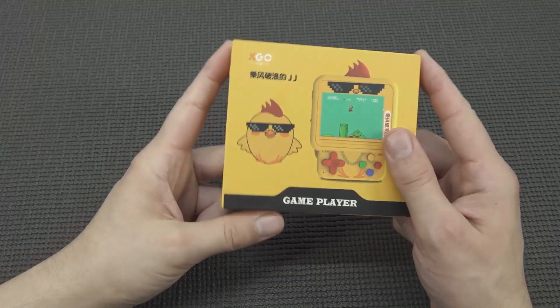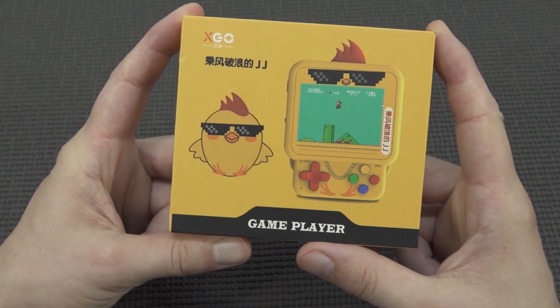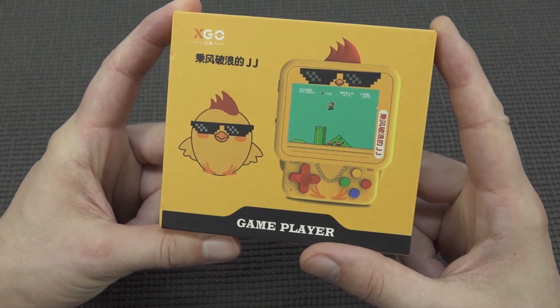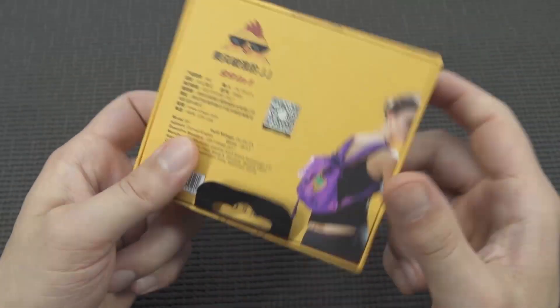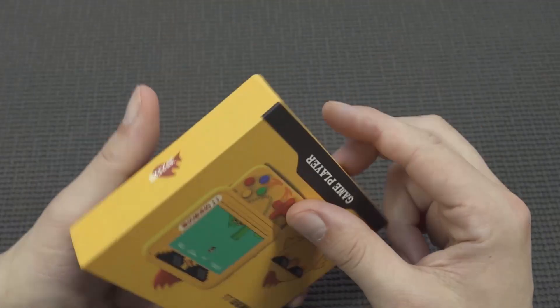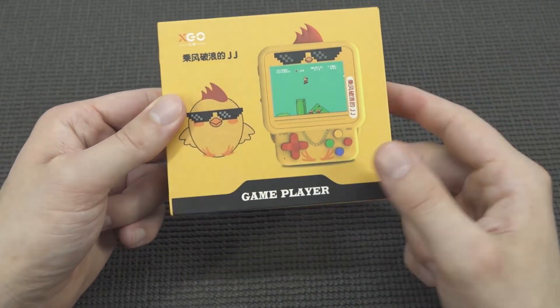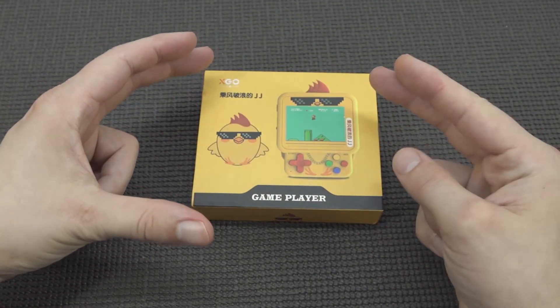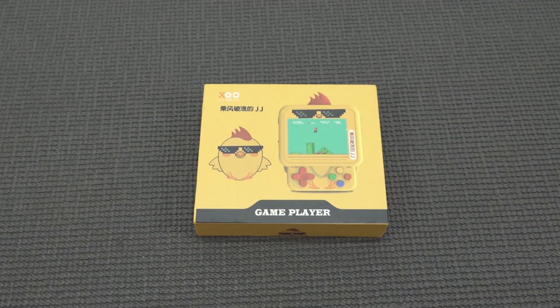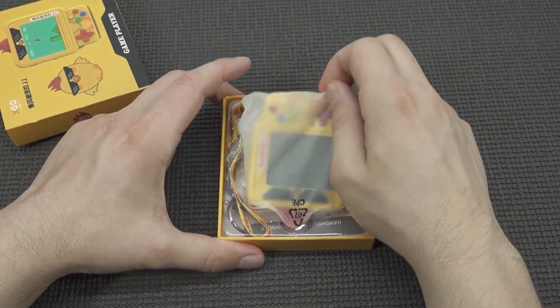Hey guys, welcome back to the channel. In this video we are going to take a close look at the game player, also known as the W1. I must say I have seen my share of weird game players or handhelds from China, but this thing I think will be in my top 10 most weird devices that I found on AliExpress.